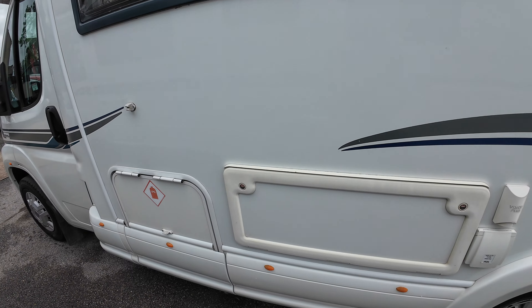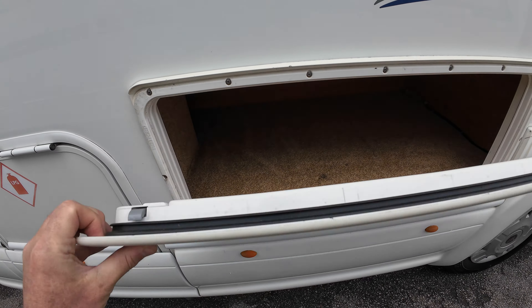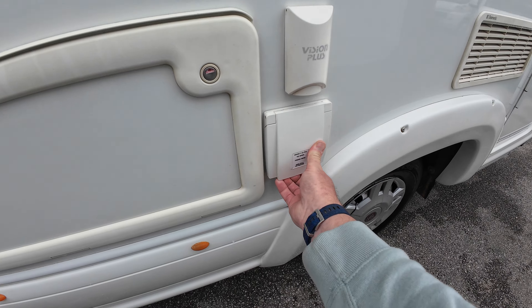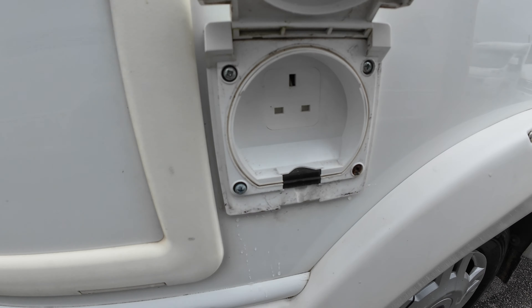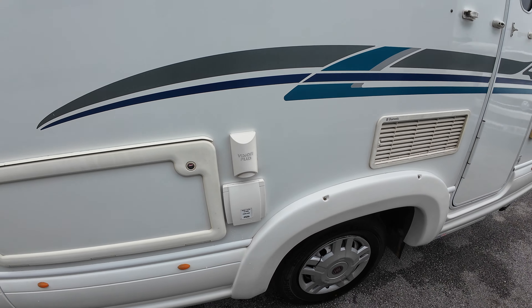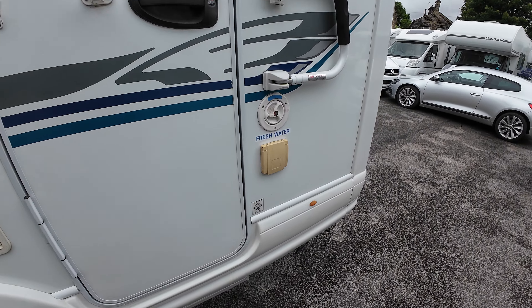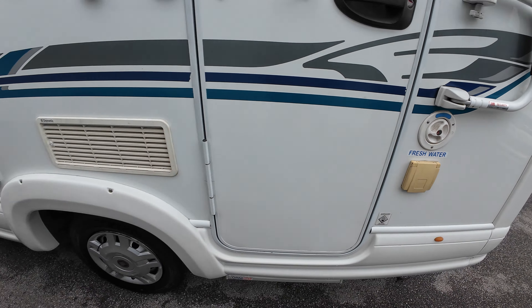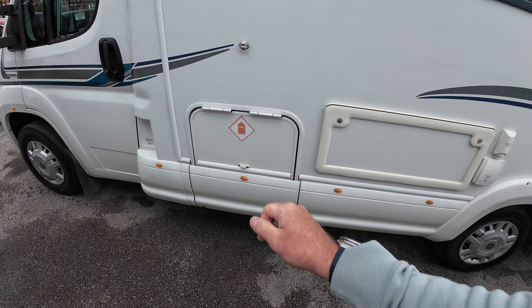Nice side locker there, and look at that — an actual 240 plug for outside. I do like that; you don't see it that often. And as I said before, barbecue point, and you've got your gas locker there.